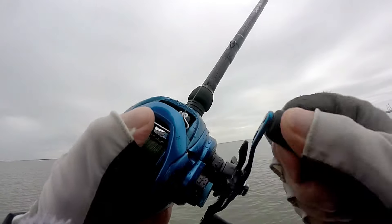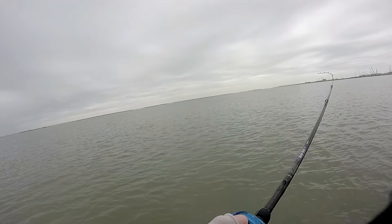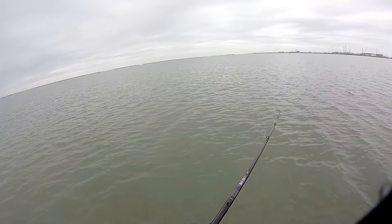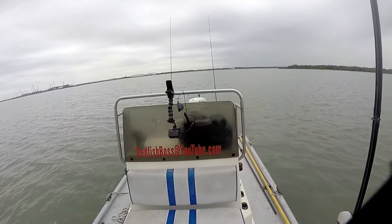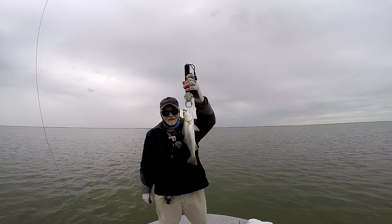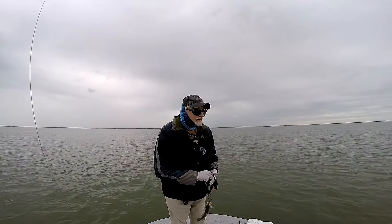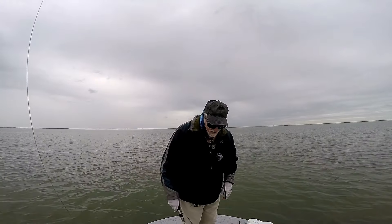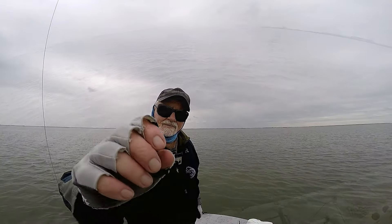There he is — oh, a jumper! Hello buddy. Well, that's the first sign of life I've seen out here. I've covered quite a bit of ground. Hopefully this area here will hold some better ones.